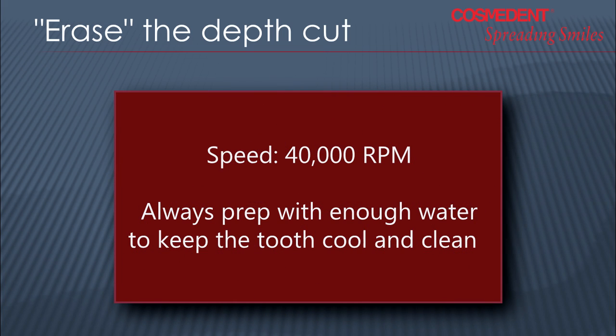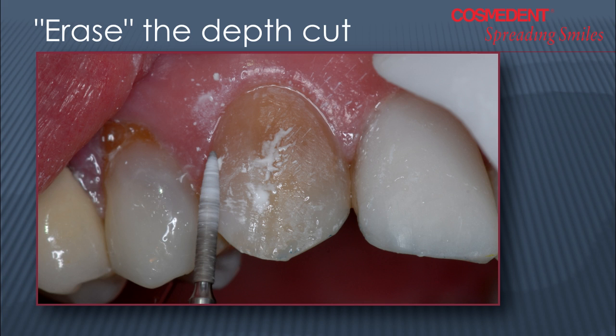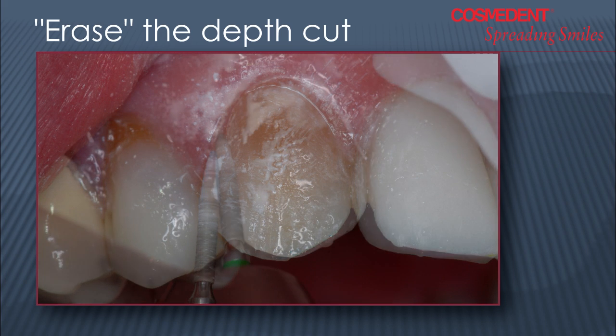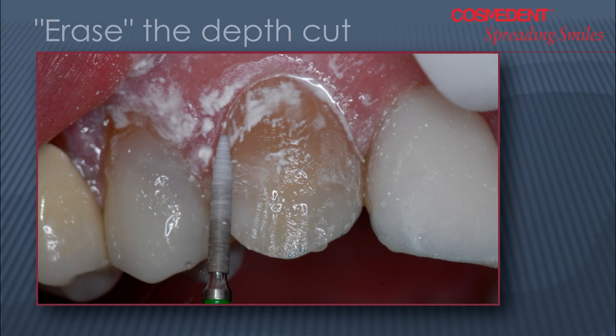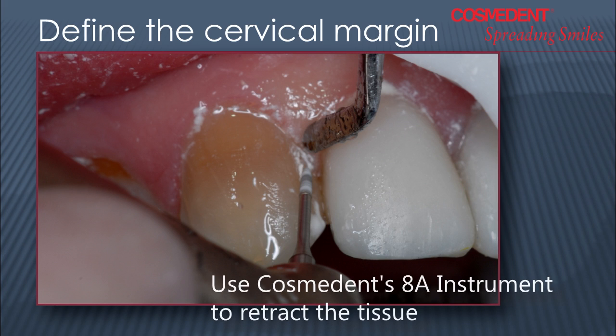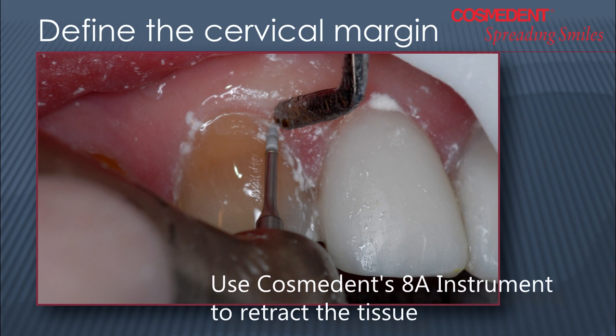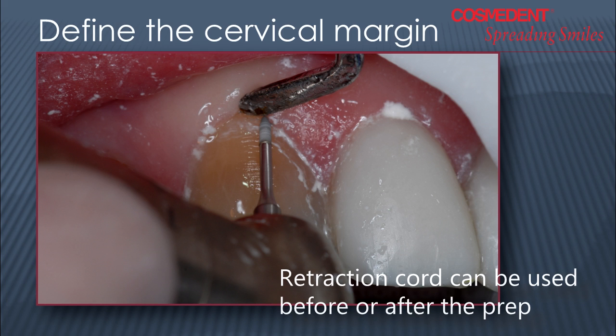The amount of water you use is determined by the operator, but you want enough water spray to keep the area clean and cool. Once I've got the mesial half of the tooth surface removed, I'm going to prepare the distal surface in the same manner — tipping it from incisal to gingival to follow the convexity of the tooth and erasing out that depth cut. My next step is to define the margin beneath the free gingival margin. Here I use a retraction instrument — it can be an 8A instrument, a chrome instrument, anything that will protect the tissue from the burr. You can pack a retraction cord prior to or after your preparation.